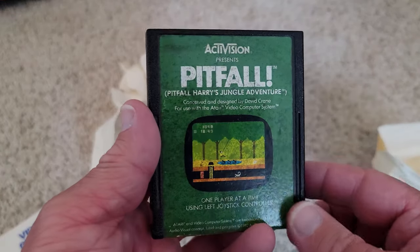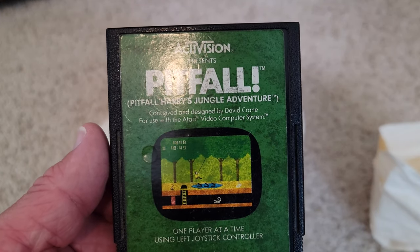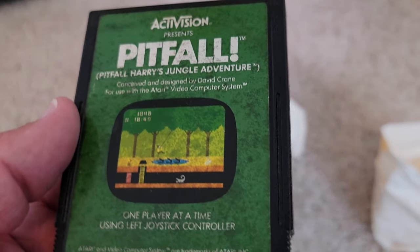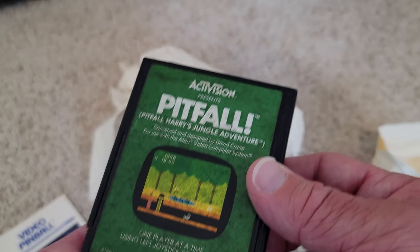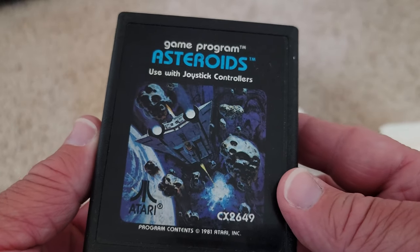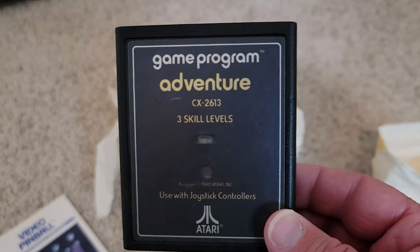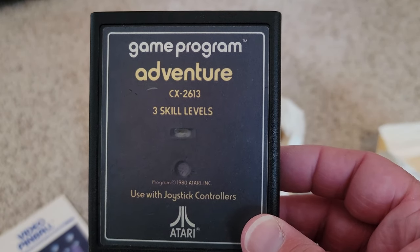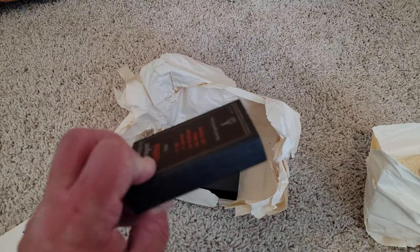And then of course we have the very classic game Asteroids — I love Asteroids, that dun dun dun dun theme is almost like Jaws in the background. Then we've got Adventure, which I always loved because you could go to different screens and explore around. Adventure is absolutely amazing and very groundbreaking for its time — most games at the time only had one screen, but Adventure has multiple screens and levels where you can take things from one side of the game to the other.